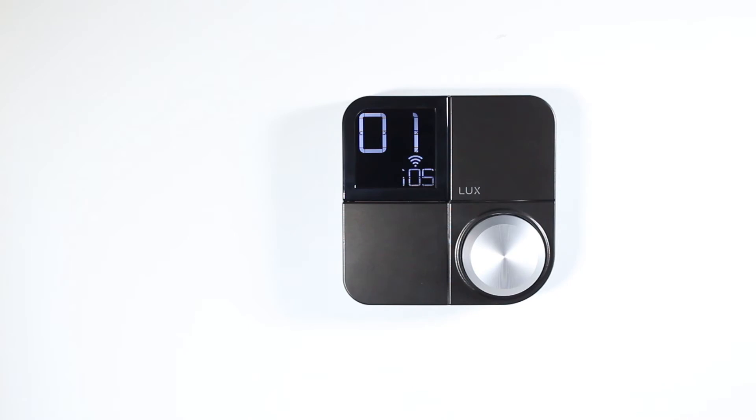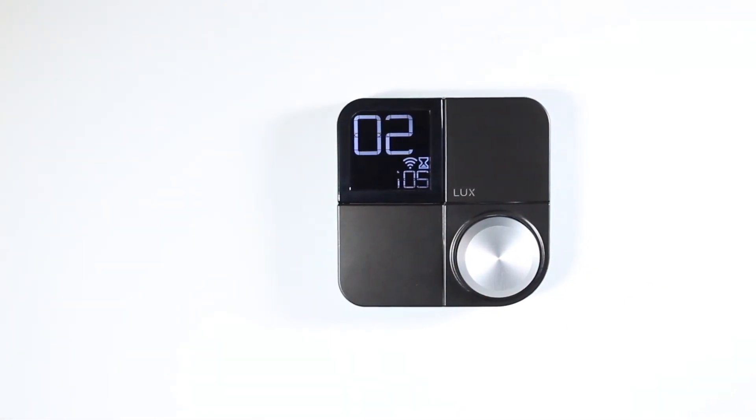Next, select the option that best represents the device you'd wish to connect. In this case, choose the iOS option for your iOS device. Your Kono will then display 02 followed by 03.